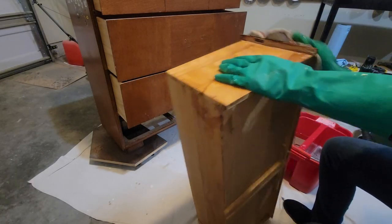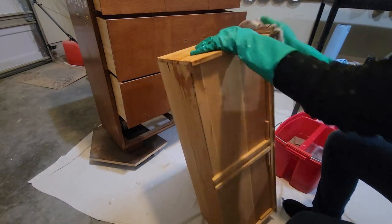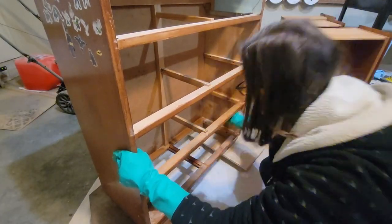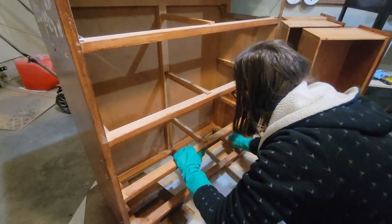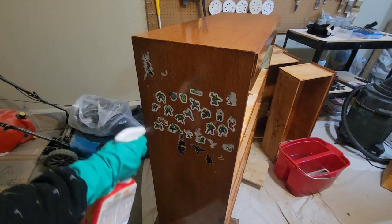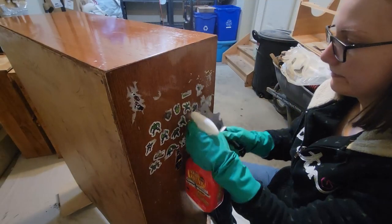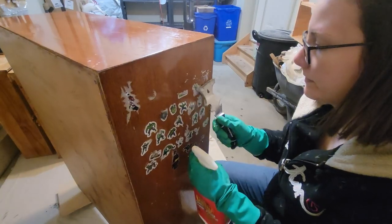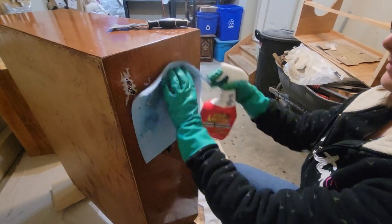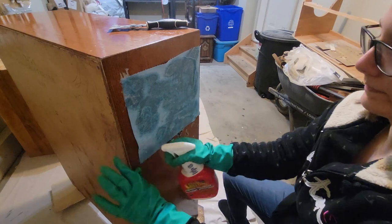I'm going to be using Simple Green All-Purpose Cleaner. This is my first time using it, but it's eco-friendly and it smells really good — it almost has a minty smell to it, so I really enjoyed using it. Although Simple Green is great for cleaning and degreasing, these stickers really needed something a little bit stronger, so I'm just using some crud cutter. It's still really difficult to take off, so I just took a cloth, sprayed it down, and let it soak for a few minutes while I cleaned the drawers.